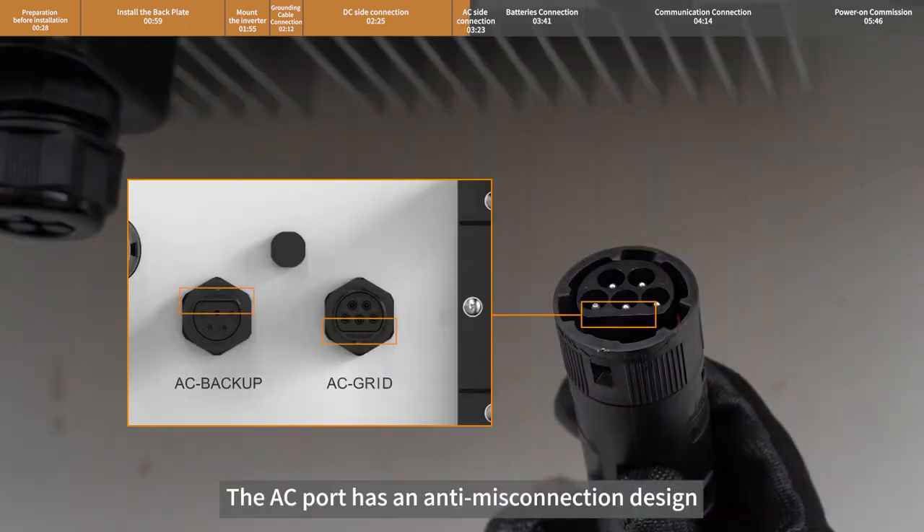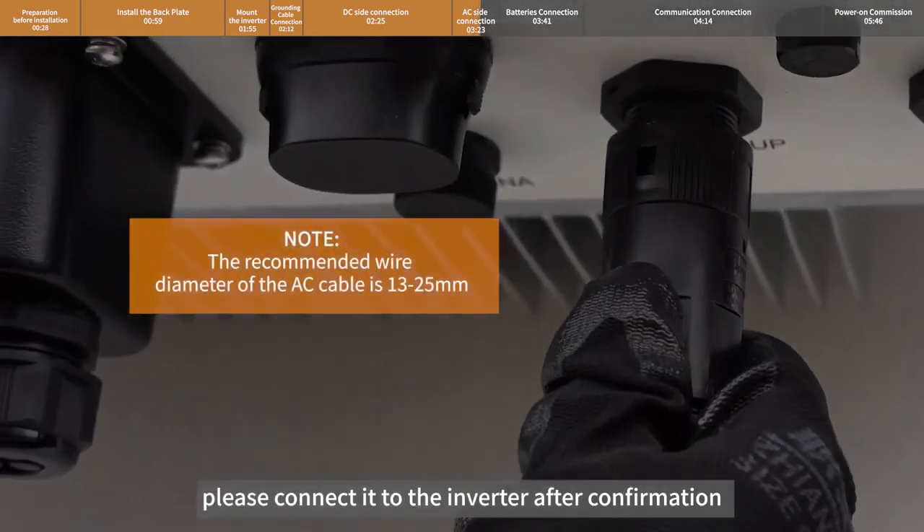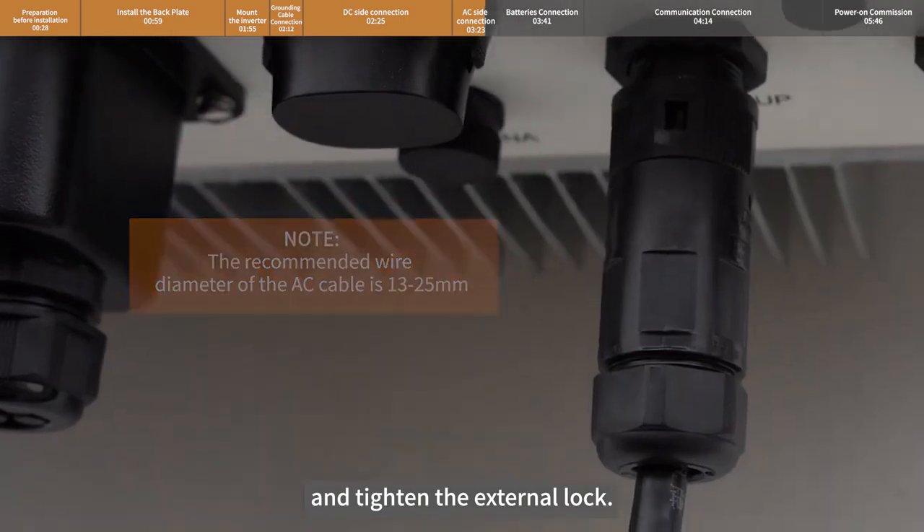The AC port has an anti-misconnection design. Please connect it to the inverter after confirmation and tighten the external lock.